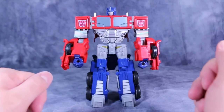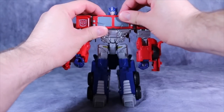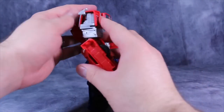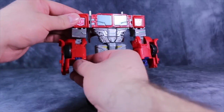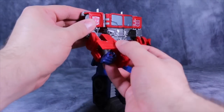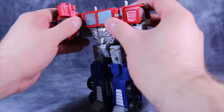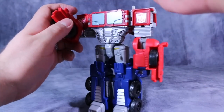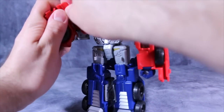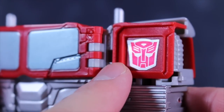He also combines with the other Combiner Wars figures, so let's go ahead and get him into that. Start off by folding up the head like we did for the transformation. Take the arms — there are actual little grooves here — so we need to turn the arms around so that the single peg points forward, then fold it up and peg it into the groove in the back of the arm. I always end up popping off the panel here, which is just an annoyance.